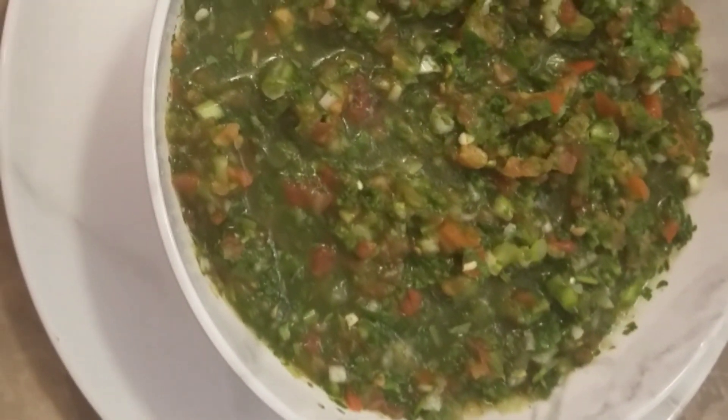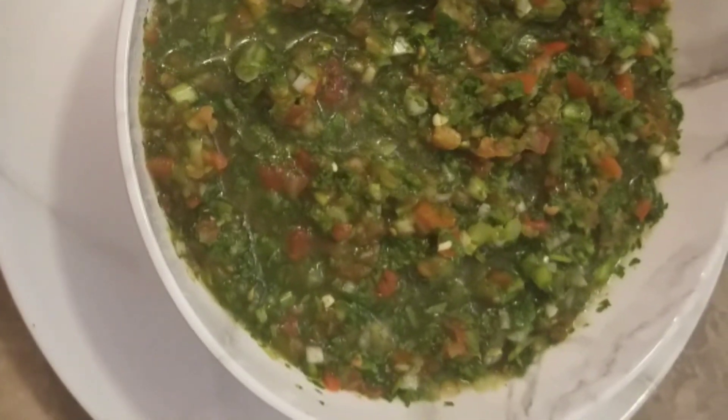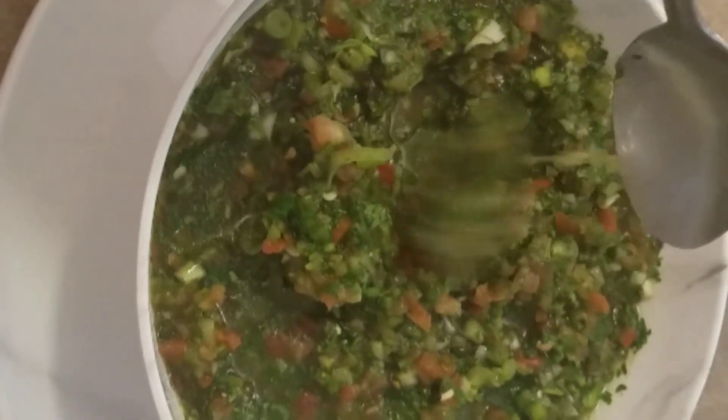Now you have a delicious and easy Colombian Aji. Pair it with some homemade empanadas — the link will be in the description box.